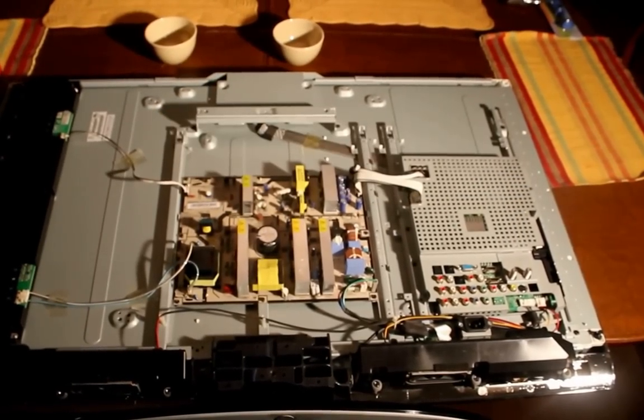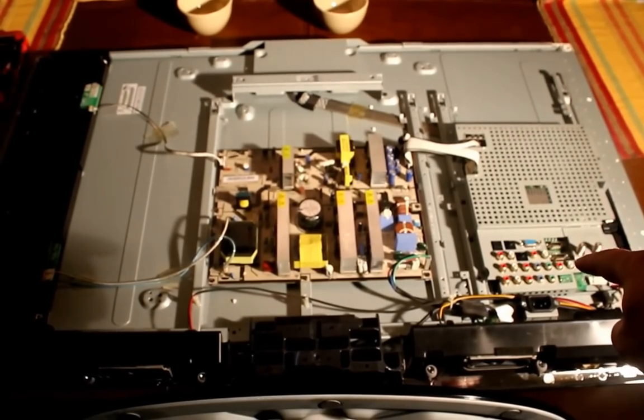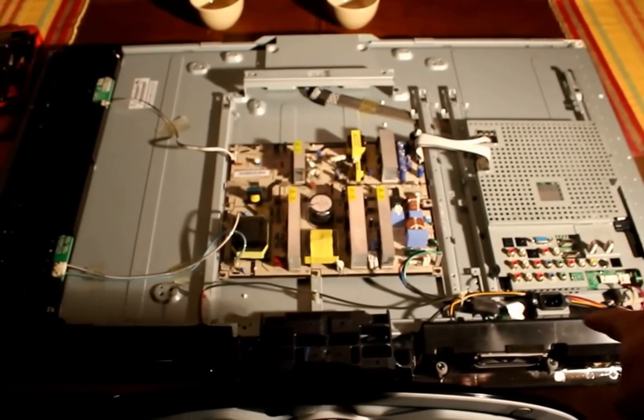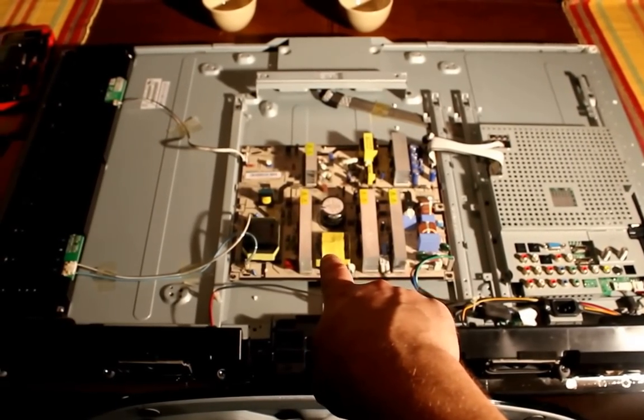Once you have the back of the TV removed, you can start to see the components inside the TV. Over here on the right hand side you'll see the motherboard and the processor of the TV, as well as some of the inputs and outputs. And here in the middle you'll see the power supply.